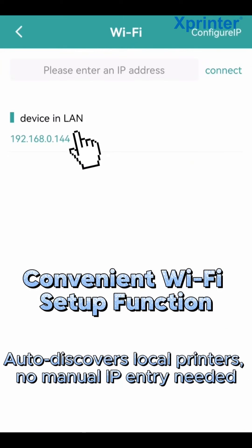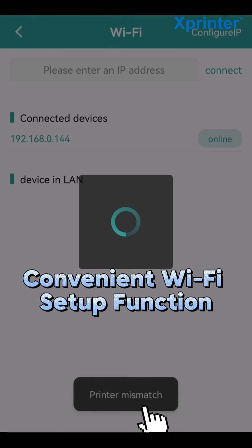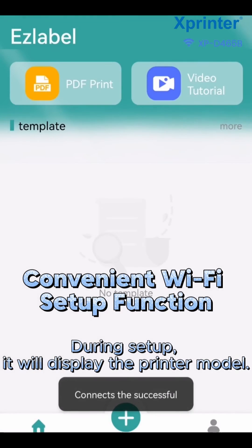Auto-discovers local printers, no manual IP entry needed. During setup, it will display the printer model.